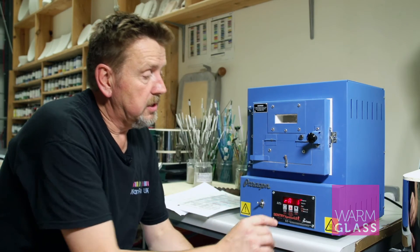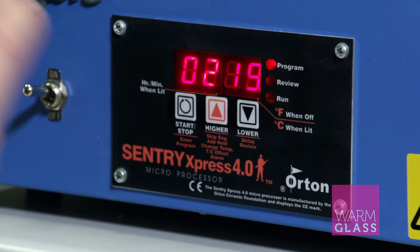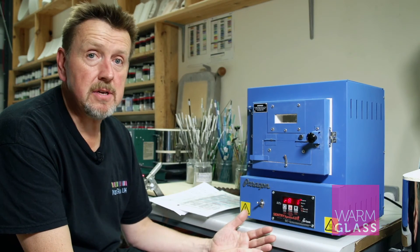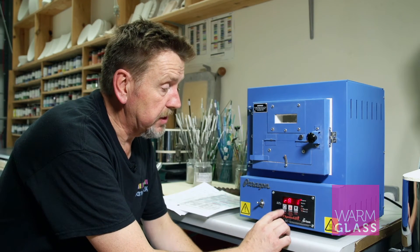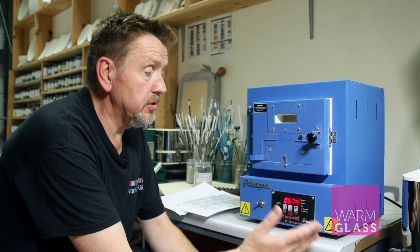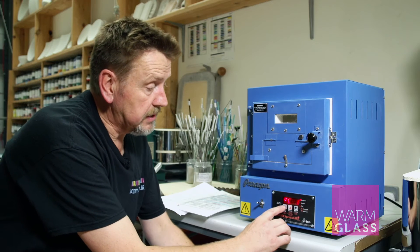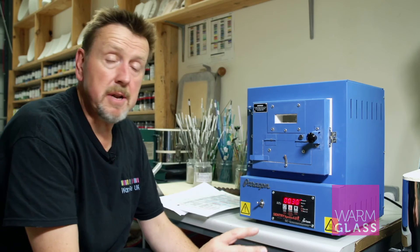The basic full fuse is set out in segments; each segment has got three parts. The first part of the first segment is ramp one — if you look at the download you'll see that ramp one says 222. So in that first segment, ramp one, you put in 222, press the stop/start button, and you'll see temperature one which is 677, then press the stop/start button and you'll see hold one which is 30 minutes.